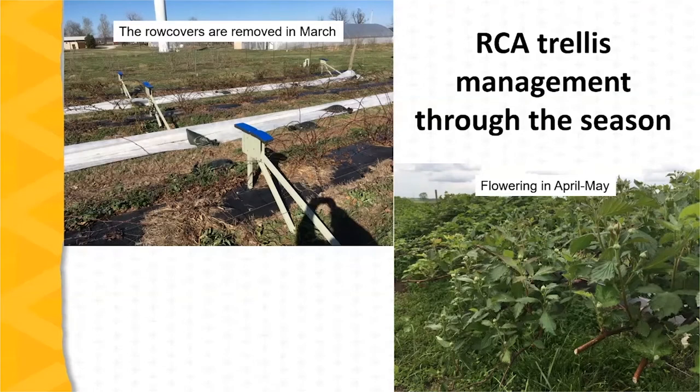Now let's take a quick look at RCA trellis management through the season. The upper picture shows a planting with row covers recently removed — the row covers are taken off in March. The row covers are maintained through the flowering period to protect the blossoms from potential frost damage. The lower picture shows flowering in April to early May.